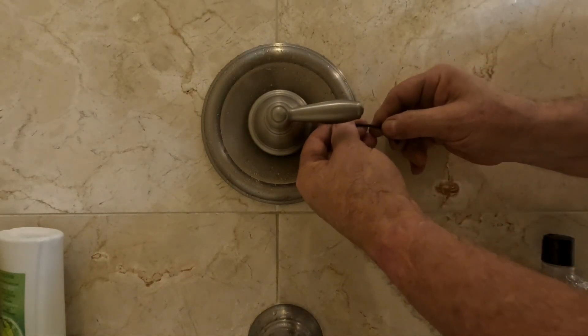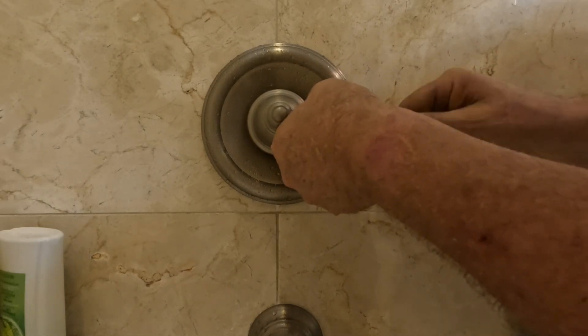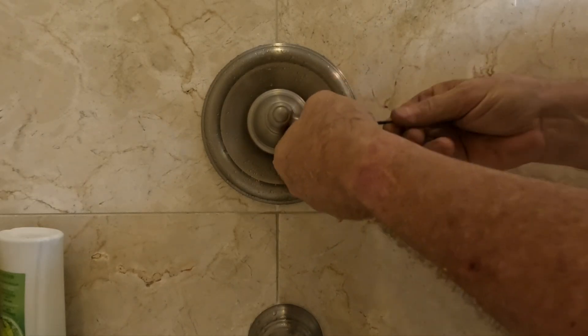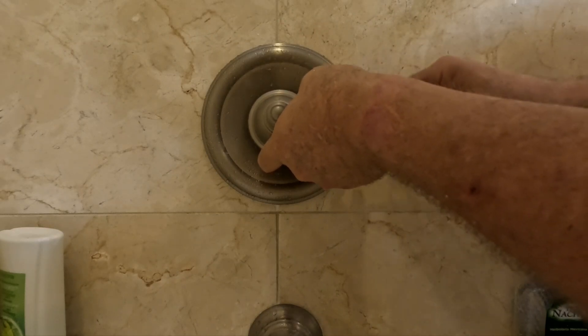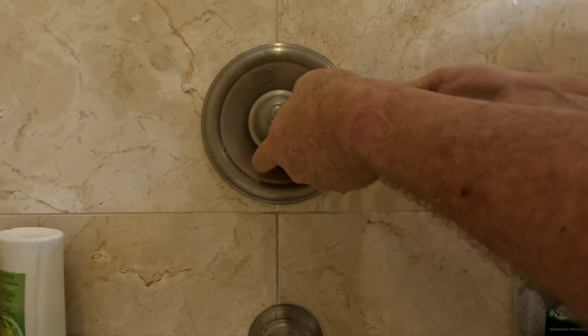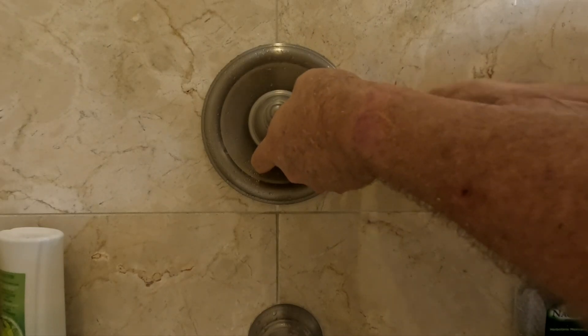Why do I turn the valve on? To put the set screw in - it's pretty simple. Because it's easier - I like to be able to see what I'm working on. It's not a big deal.